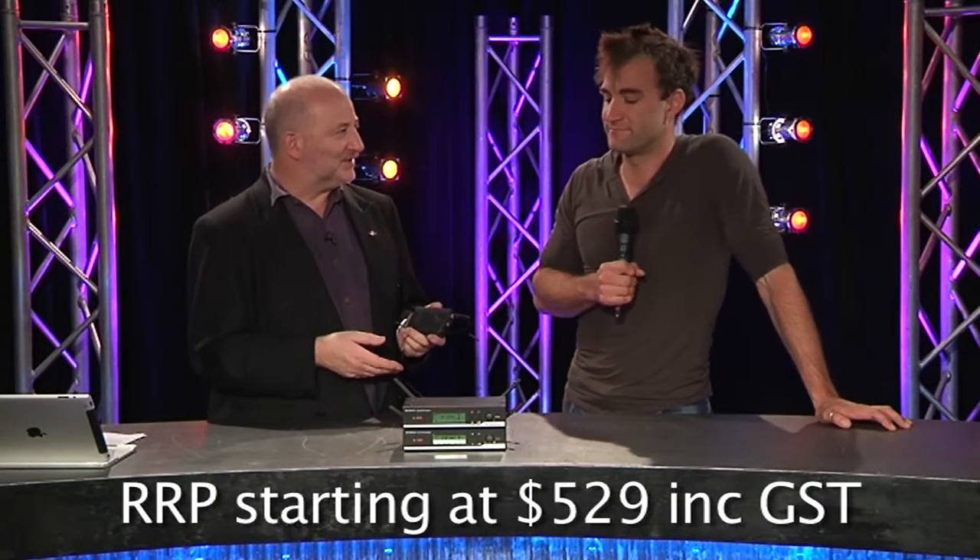That speaks quite clearly of the market this is aimed at — not only the ease of operation, but the price. The price is incredibly low. The unit I'm talking on is $529 retail RRP including GST. This is clearly aimed at people who wouldn't be spending big bucks on lots and lots of channels.